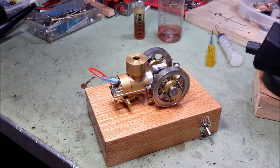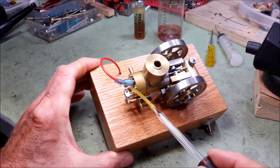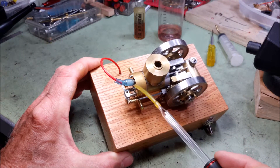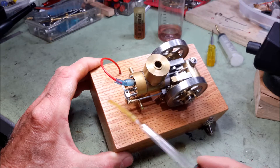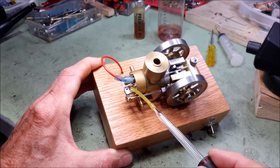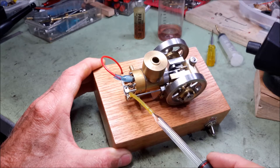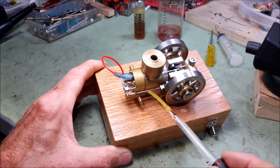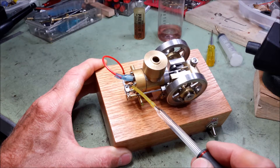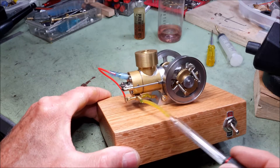This engine is also what is known as a hit-and-miss engine. It has basically an automatic or atmospheric intake valve. There's no rocker arm and push rod to activate it — it's just sucked in by the vacuum created when the piston is going down, and that sucks in the gas and air mixture.